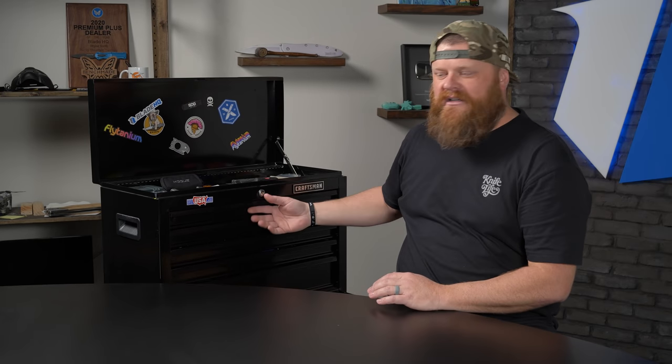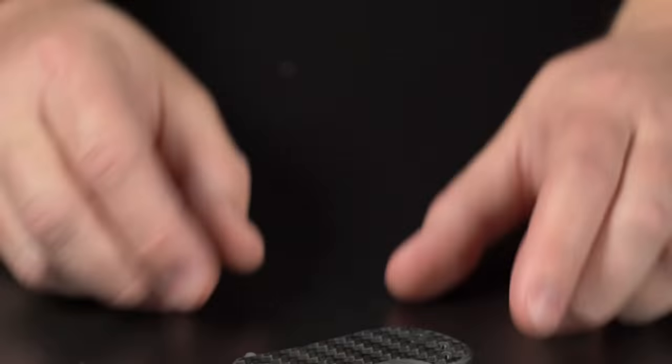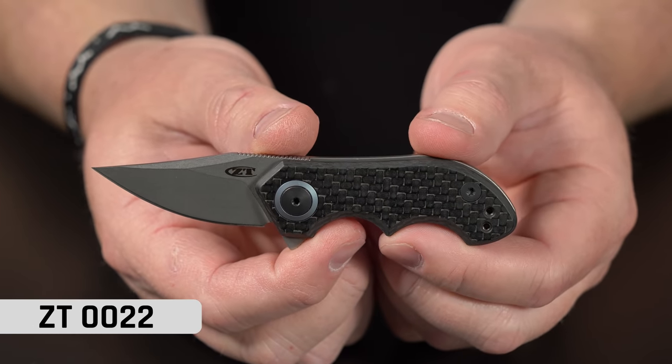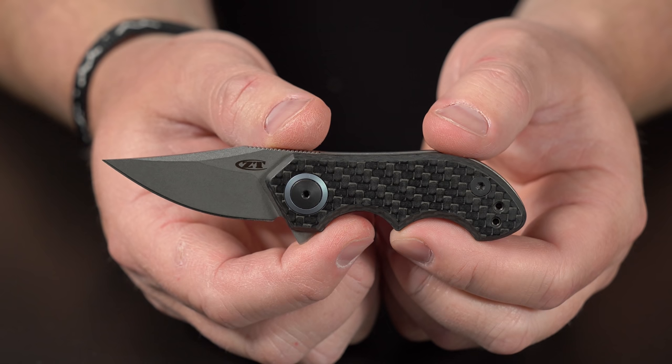Bessie, we've got to open her up — unlocks the drawers. Boom. First knife. Are you ready? It's the ZT022. Let's talk about this knife a little bit. It's a 20CV blade, carbon fiber. It's little, but here's the story about this one. When this knife first came out, I was like, oh, it's a 022, like a 22 shell for a 22 rifle.